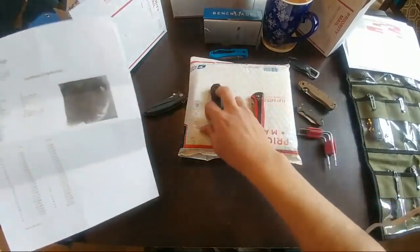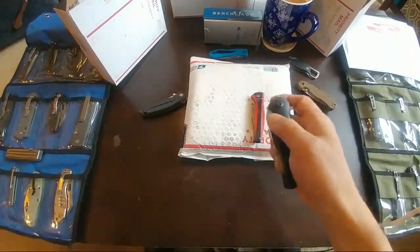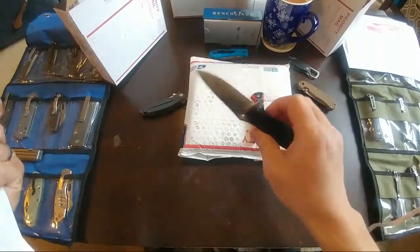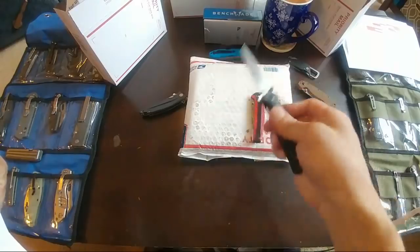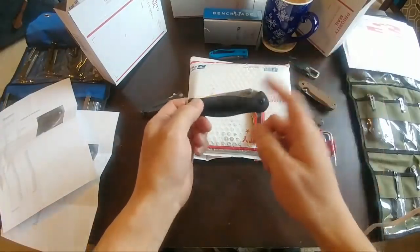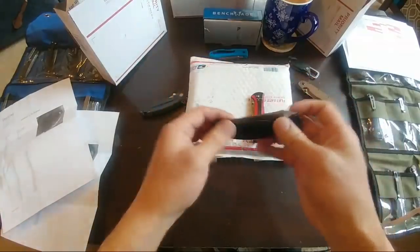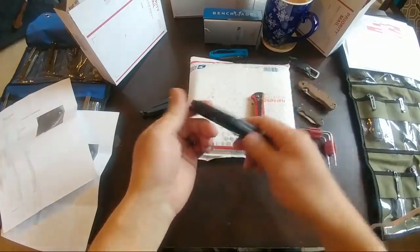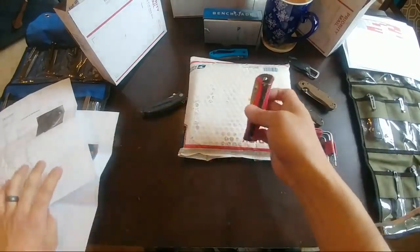This LA Police Gear Gen 1 did not come out to be S35VN. The Rockwell hardness was better — about 59.9 in one location and 55.9 in another — but the steel tested out to be approximately 440, not S35VN as listed. LA Police Gear won't be tested again. We had three or four of them go through testing. They're done — hopefully they fix something, but I'm not testing LA Police Gear anymore.